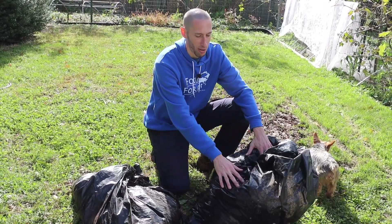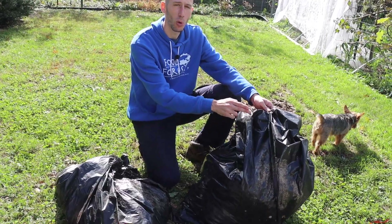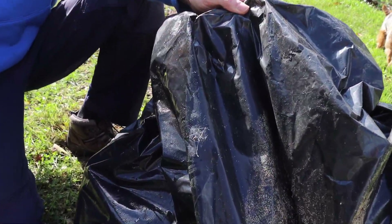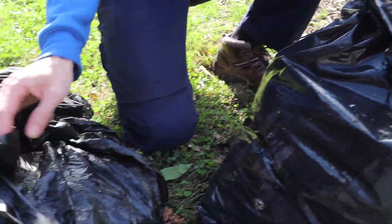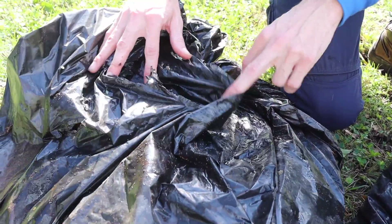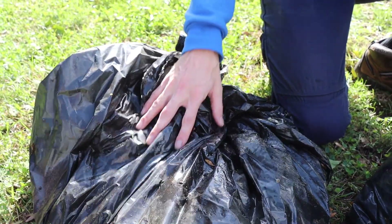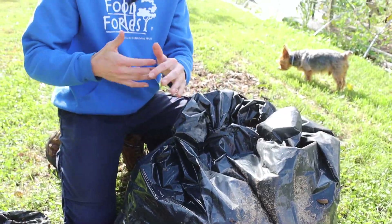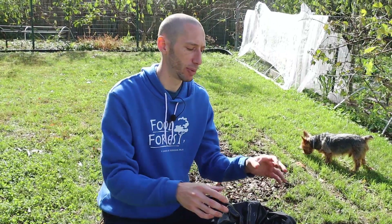When you get the bags, you want to look for ones that are thick — like this is a thick quality bag right here, as opposed to this thinner one. These thin bags get ripped up easily, and this is going to have to sit over the whole winter. The thick bags are better to help keep the mulch dry inside, because we're going to want to use this as a mulch and we want it to be dry.